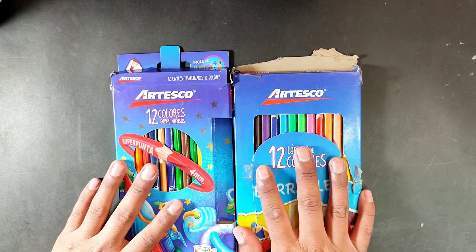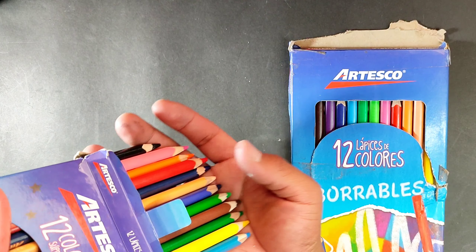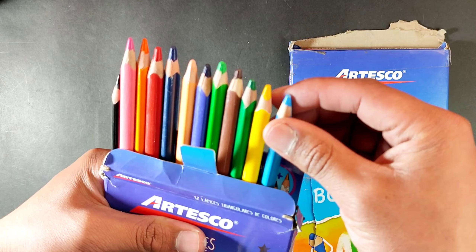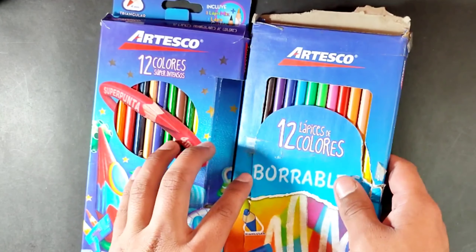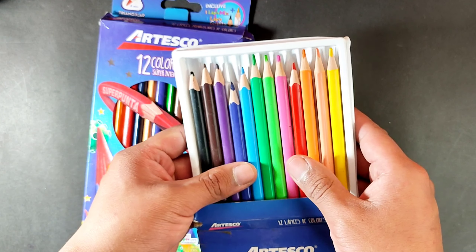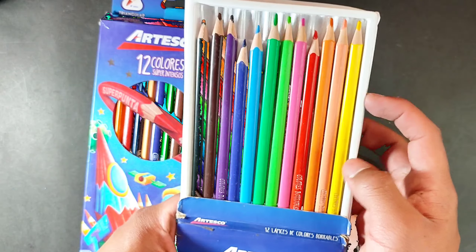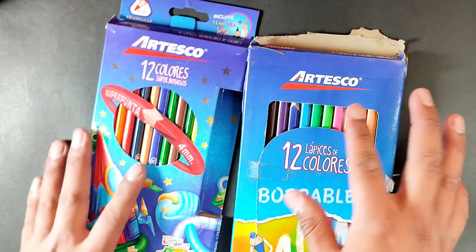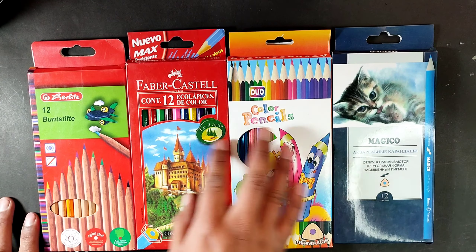Regarding white ink pens, I have these markers that I honestly don't use much anymore because the ink is somewhat opaque and you have to be very careful when using them because the ink tends to spread easily. I also have this white marker that I used once, but no longer, because once the ink dries it becomes like chalk — it peels off. Lastly, I have this gorgeous white ink pen that is truly my favorite. I've already used it for many drawings on the channel — I highly recommend it.